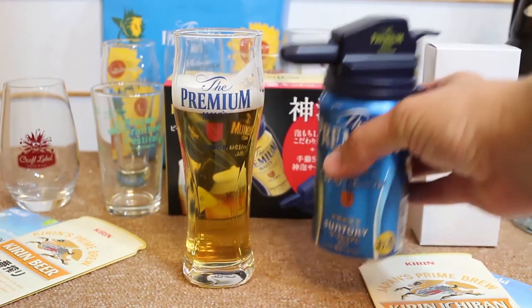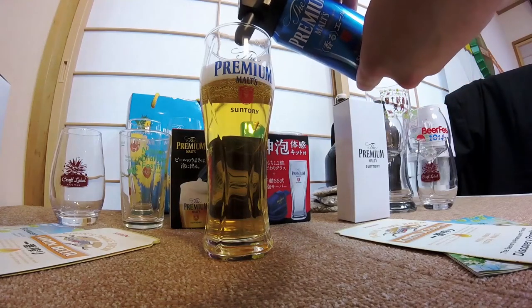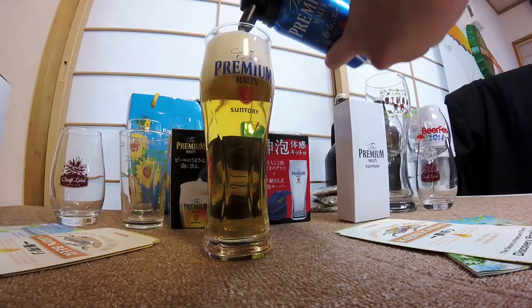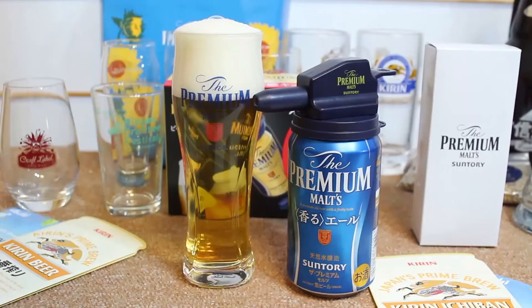So we hold the can kind of like this, and then we give it a nice little shu-shu as we pour out. Oh wow, it's really aerating that beer — pretty a lot. Is it going to come out? Yeah. I'd say it looks like a premium pour. In Japan, sometimes they really enjoy having a bit more foam on the top that allows some of the initial hoppiness and other flavors to come out in the beer before you drink it. Premium Malts is no different — they do enjoy having a nice balance between foam and beer.